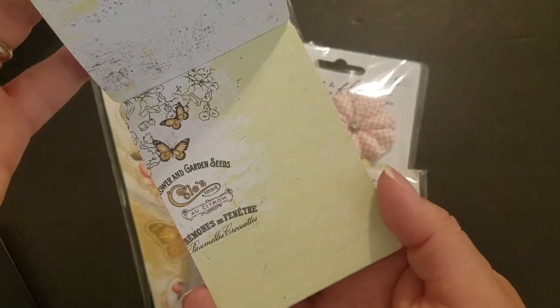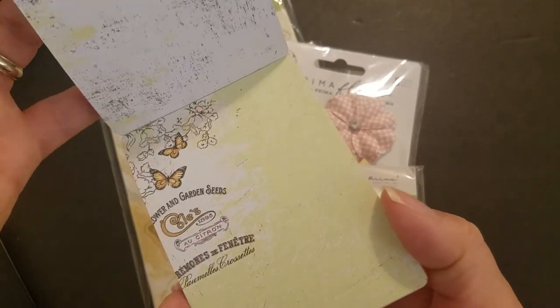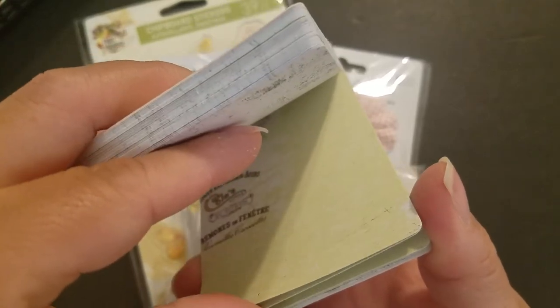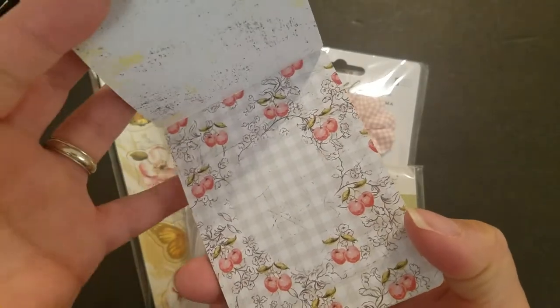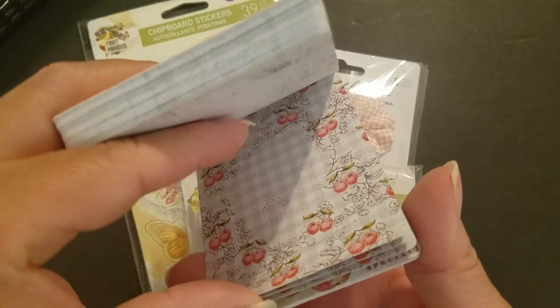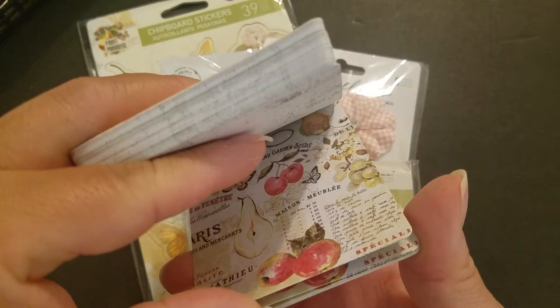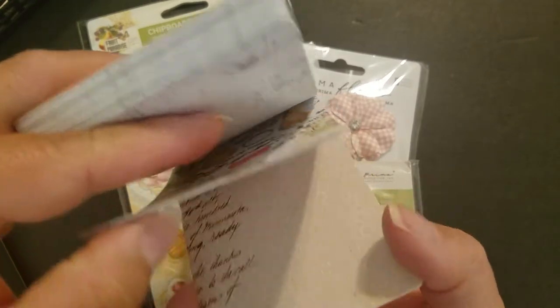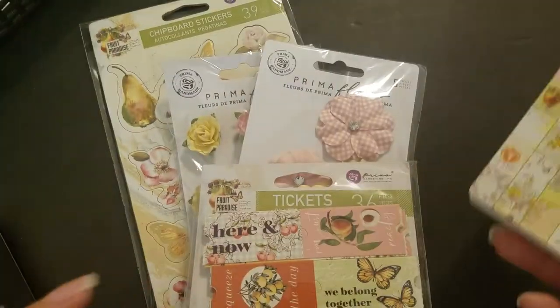This one is really pretty — it looks like a key lime pie kind of green, really beautiful with the butterflies. I think I've hauled some sets from this collection before from Peachy. I can't remember if I got paper last time, but I hope I did so I can actually use it. Oh, that honeycomb pattern is so pretty — and that's all of them.